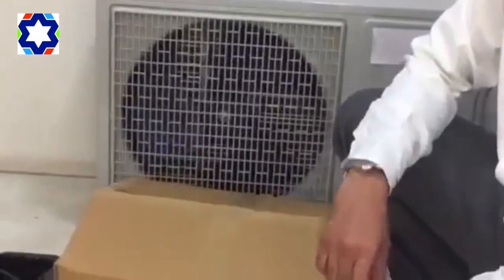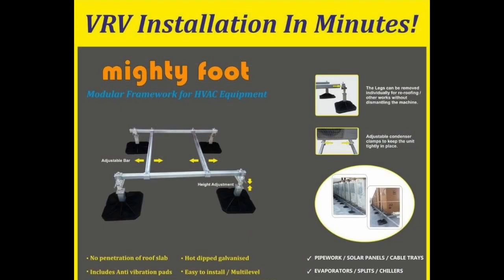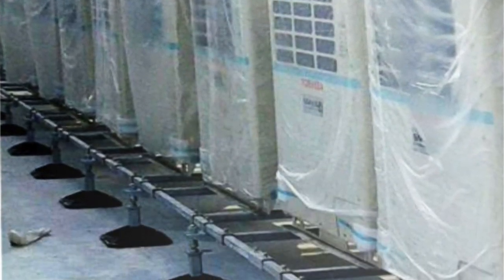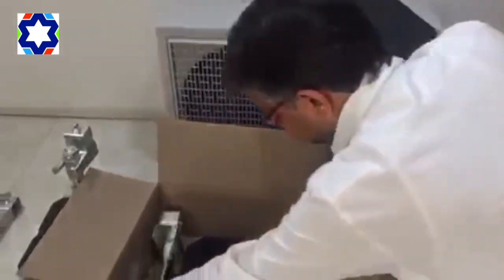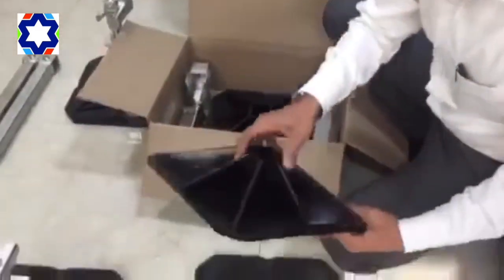Hello everybody, we are going to see a video today of the basic Mighty Foot system, which can be installed for VRV ductable units or a split unit. As you can see, we have got a Mighty Foot box, and in the box you have got two Mighty Foots along with two fixtures. It has anti-vibration pads and very heavy-duty rugged feet.